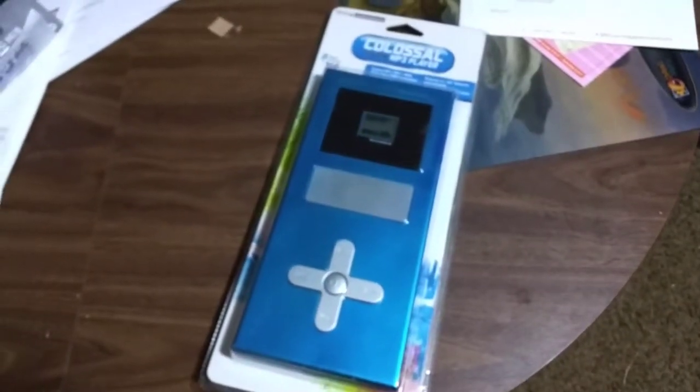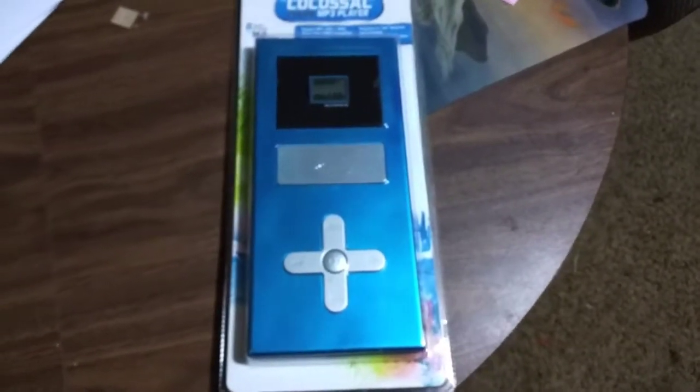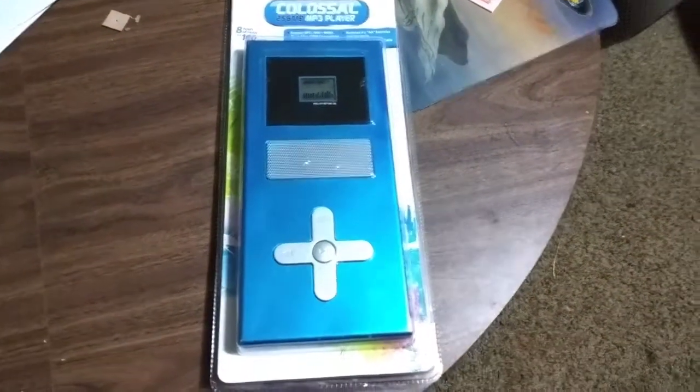It's really old, really tiny. But what I'm thinking about doing is turning this into a Raspberry Pi MP3 player.